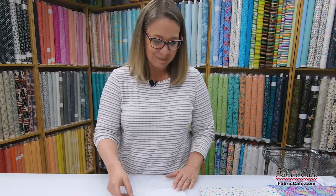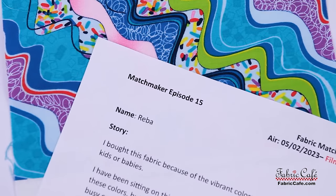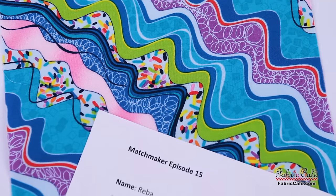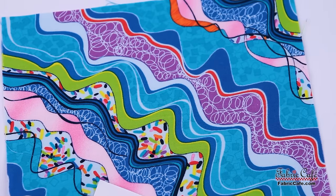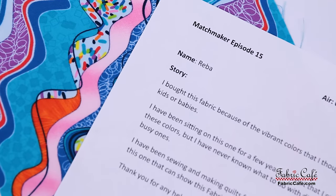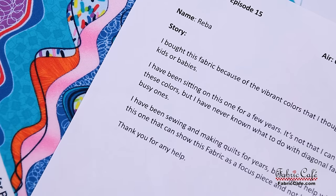Let's read Reba's story and see what she has to say. Reba writes: I bought this fabric because of the vibrant colors that I thought would appeal to kids or babies. I have been sitting on this one for a few years. It's not that I can't find fabric with these colors, but I have never known what to do with diagonal fabrics, especially busy ones. I have been sewing and making quilts for years, but I need help with a pattern that can show this fabric as a focus piece and not lose the diagonal look.